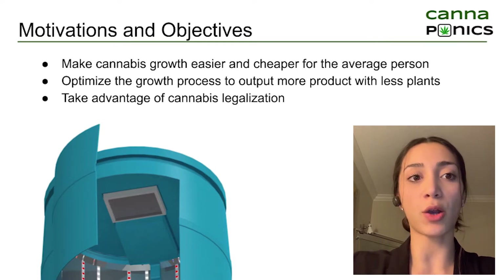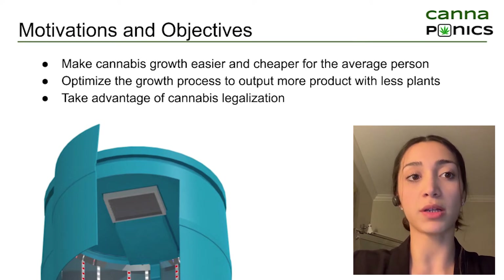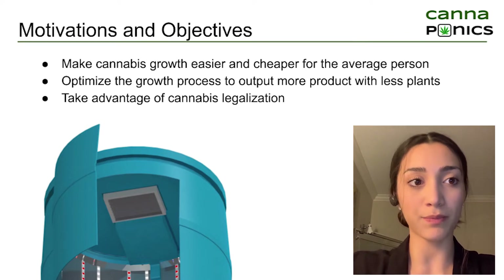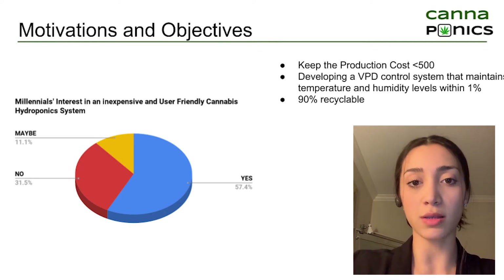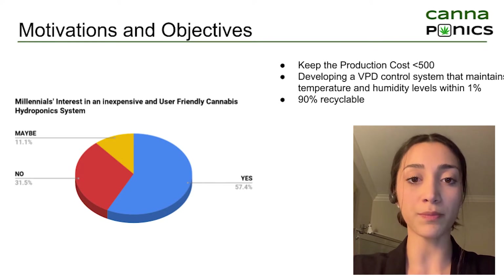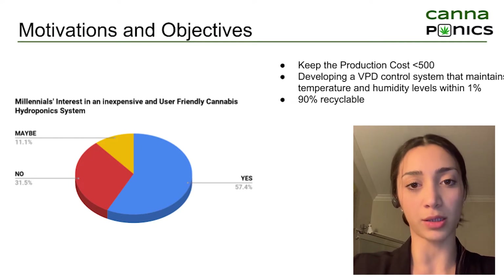Since we aim to design our box to accommodate a single plant at a time, we also wanted to optimize the growth process to maximize yield. Hence, our design objectives included keeping the production costs under 500 Canadian dollars, developing a vapor pressure deficit system that maintains temperature and humidity levels to within 1%, and also making sure that our design is 90% recyclable.